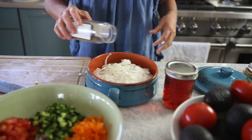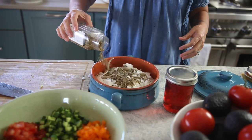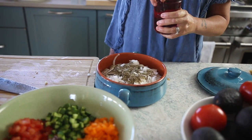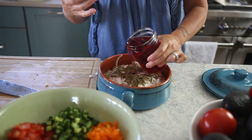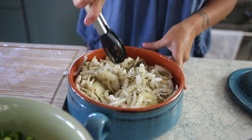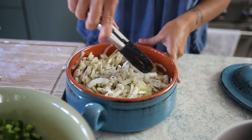First, quick-pickled onions. I'm going to use some dried oregano, red wine vinegar, and olive oil, mix them around, and then set them aside to sit.